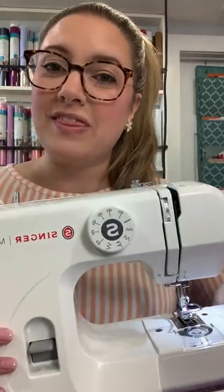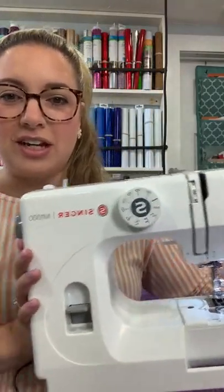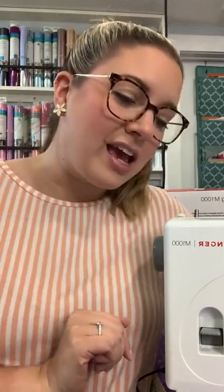We're going to be talking about the M1000 mending machine today. So if you have questions about this machine, this is a great time to ask. I'll do my best to answer your questions. I'm going to show you a little demonstration and let you know all the things you need to know about this wonderful machine.